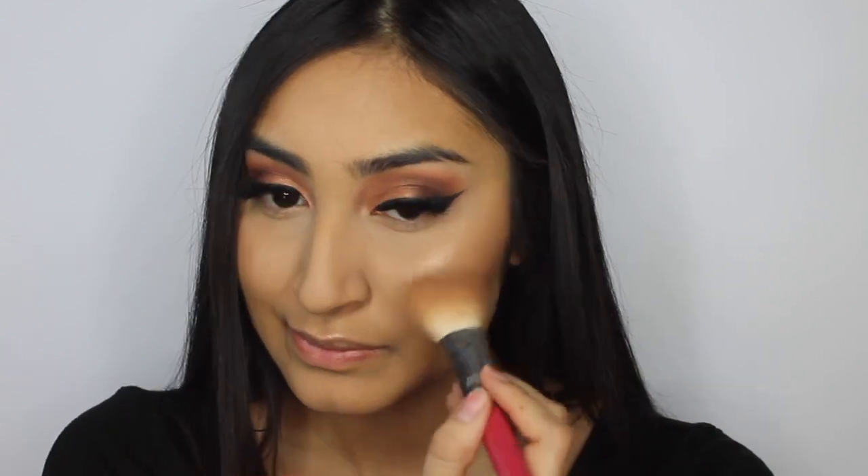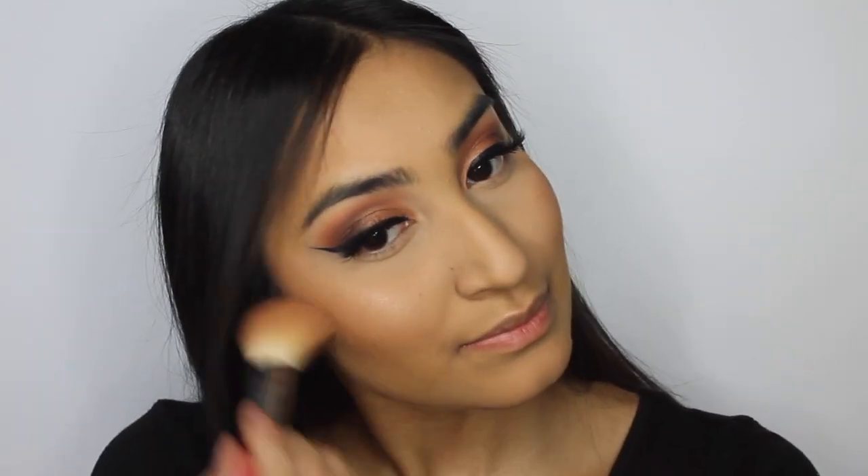I'm taking the Too Faced peach blush and applying that with the same brush.